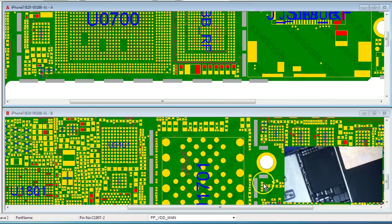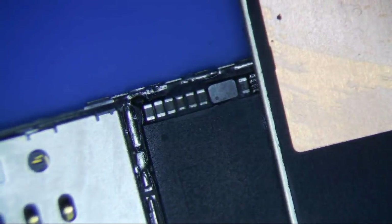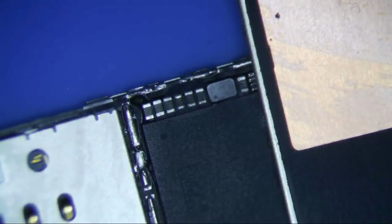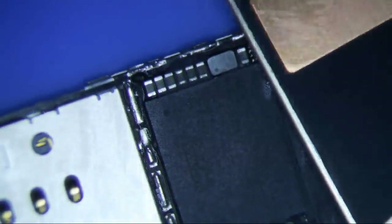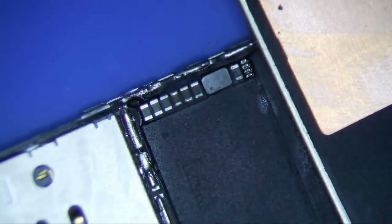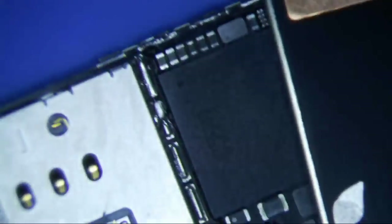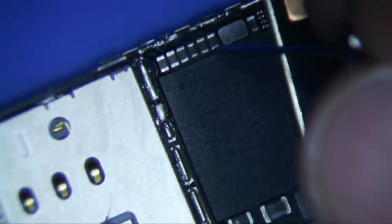So definitely a short on VDD main. We're going to hook up our DC power supply — set it to 4 volts, 2 amps. I'm just going to connect my ground here to the SIM tray area, and I'm going to get a little pin clip onto my positive lead. So all this is VDD main, so I'm probably just going to do it to this one.